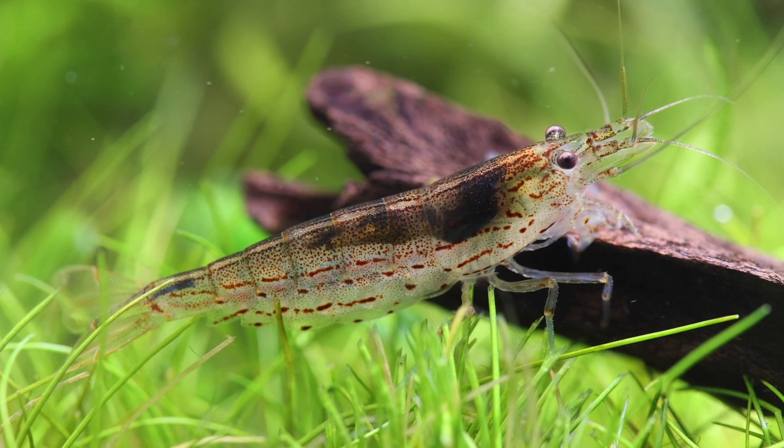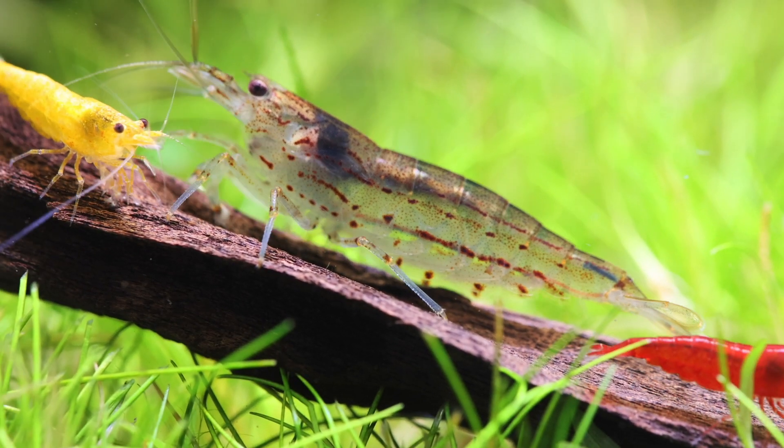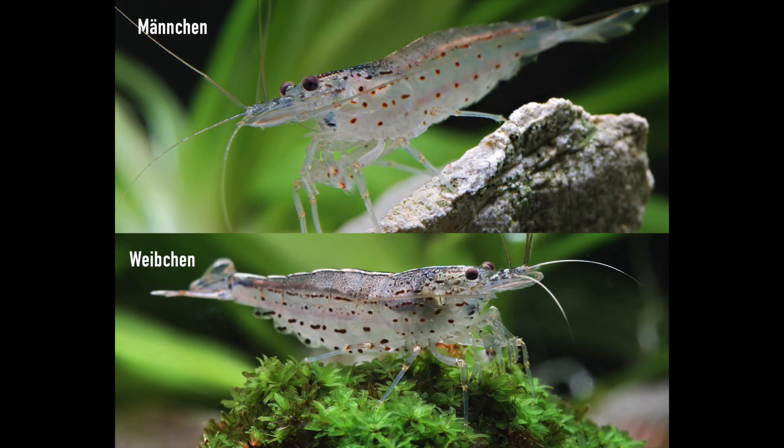If you look at the Amano shrimp, we have the same features as in the other shrimp I have shown — the size and the belly bag — but there is one more feature to add here. In the males we have a pattern of dots on the pleon, whereas in the females these dots are merged into lines. In young Amano shrimp this will be more difficult to spot, but the older the shrimp get, the easier it will be to distinguish between male and female.